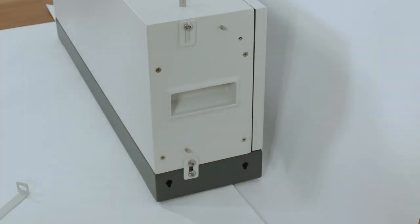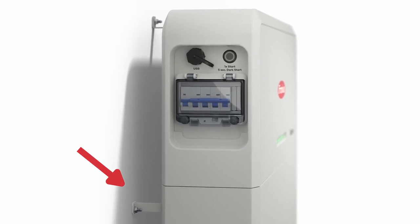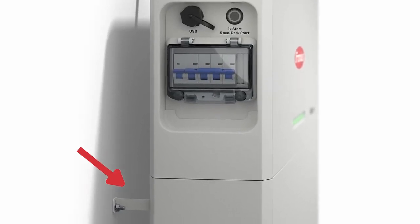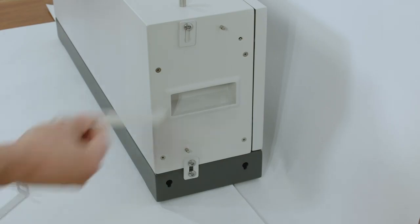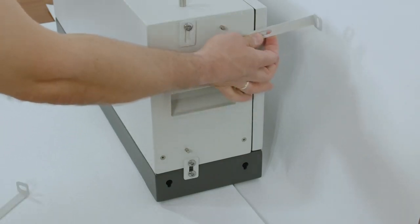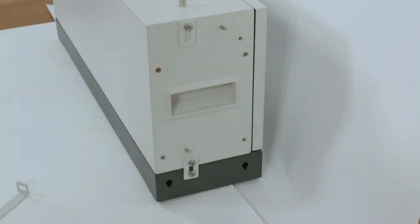To fix the battery to the wall and avoid it from tilting, please make sure to use the scope of delivery wall mounting system. With this wall mounting system you will find mechanical screws to screw it to the wall as well as a wall mounting bracket that can be placed on the battery module and connected to the wall. Please make sure to connect at least every two modules to the wall.